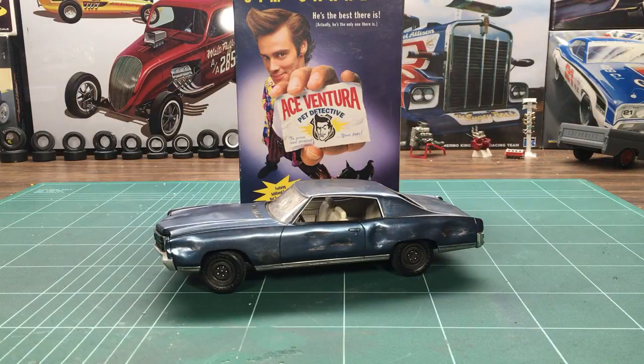Hey everybody, Marco here again with Marco Custom Models. This is a model that I built quite a few years ago now, probably close to 10 years. I'm into movie cars and I wanted to do Ace Ventura, Pet Detective's Monte Carlo, and well here it is — this is my representation of it.